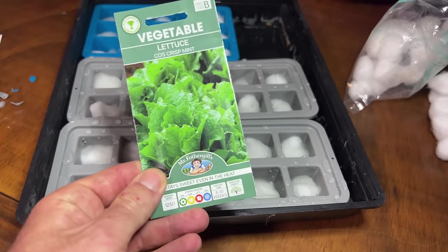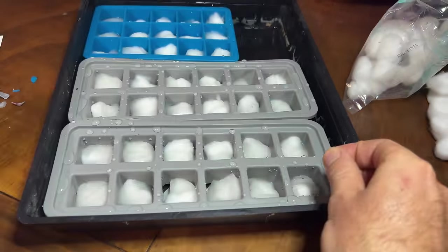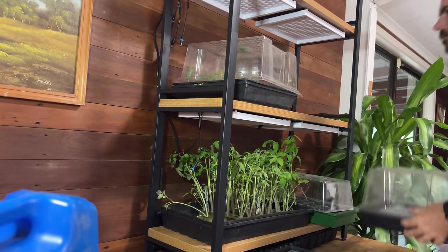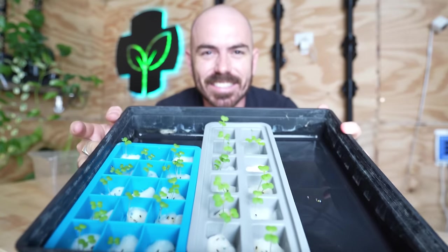These are lettuce seeds and I was very disappointed that they did not sprout at all. So that I didn't waste the cotton wool, I ended up adding in different seeds — some joi choy from a pack that I knew had a hundred percent strike rate. I put them under lights and this is the result.